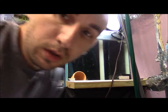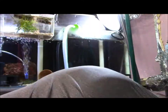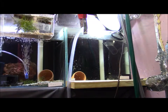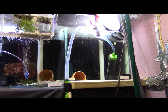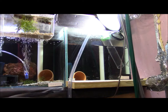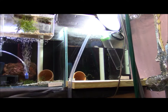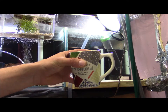Alright you guys, it's water change time. Let's get to it. And you gotta have your cup of coffee while you're doing your water changes.